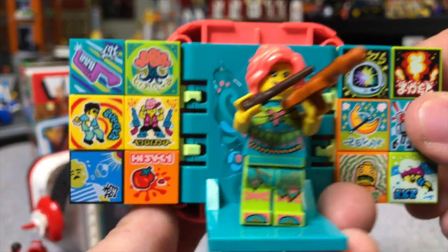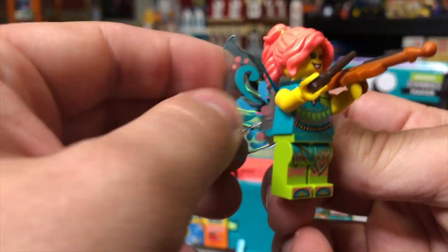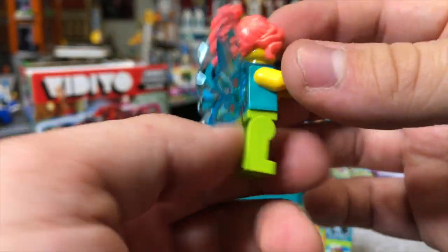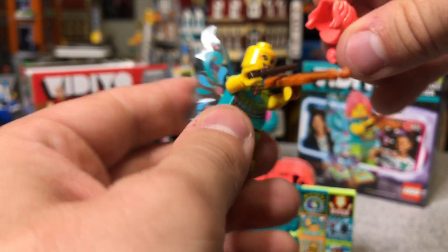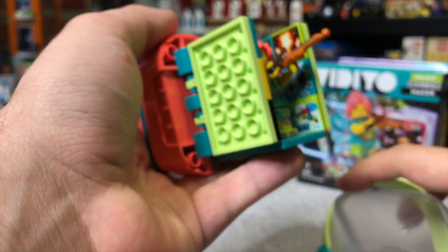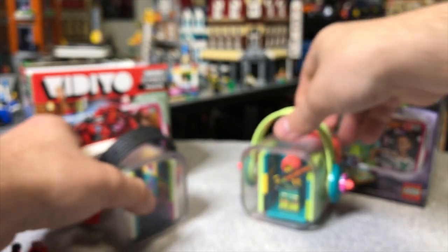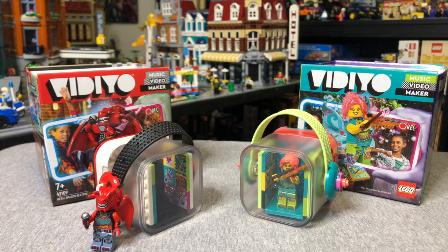Speaking of unique, we also have the Folk Fairy. Same details with the Beat Bits and all that, so let's just jump ahead and look at the figure herself. Her wings are actually transparent - you can see my finger through there. Really great printing all around. I'm curious: if you guys see any parts of this that you think would make for cool customs, drop a comment and let me know, and if I use it I'll give you a shout-out. The same deal works here - you just close that up, put that on, and then you can lock your figure in place and take it to a friend's house or whatever. These Beat Boxes will retail for $19.99 each in the United States.